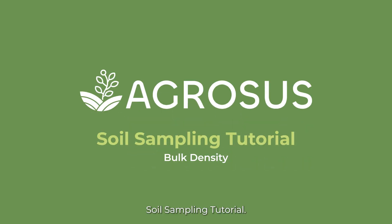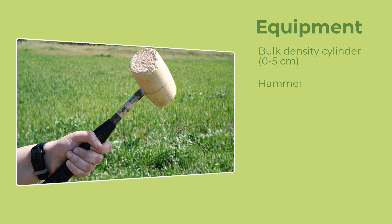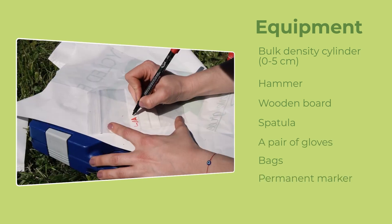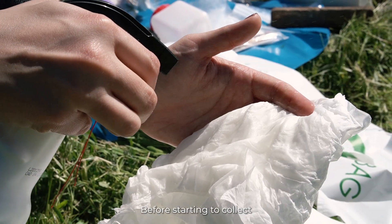Welcome to AgroSAS soil sampling tutorial. To take a bulk density sample, we'll need the following equipment: a 0-5cm bulk density cylinder, a hammer, a wooden board, a spatula, a pair of gloves, some bags, a permanent marker, paper and pencil. Before starting to collect samples,